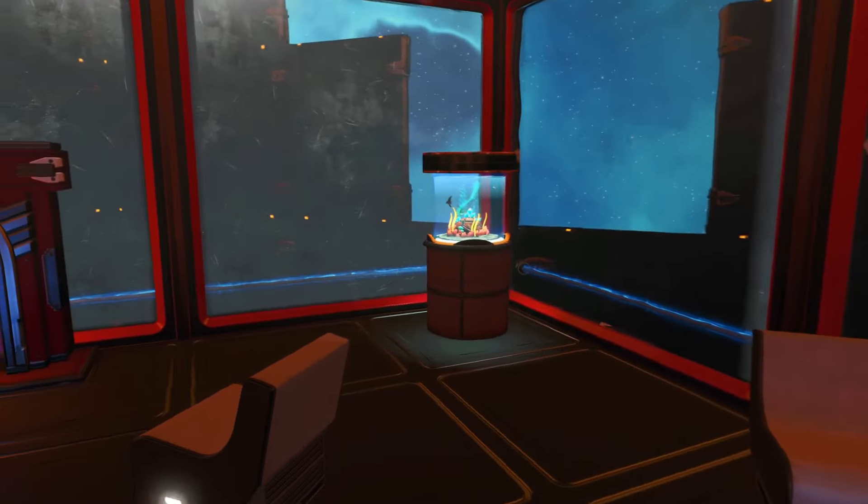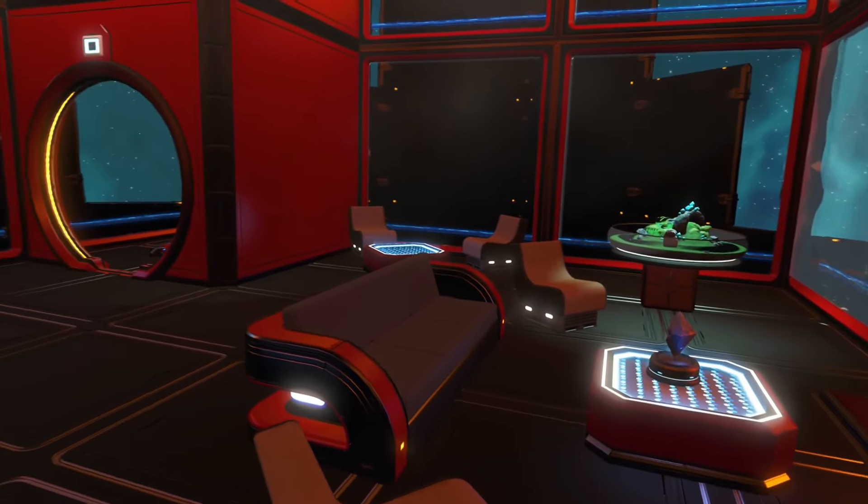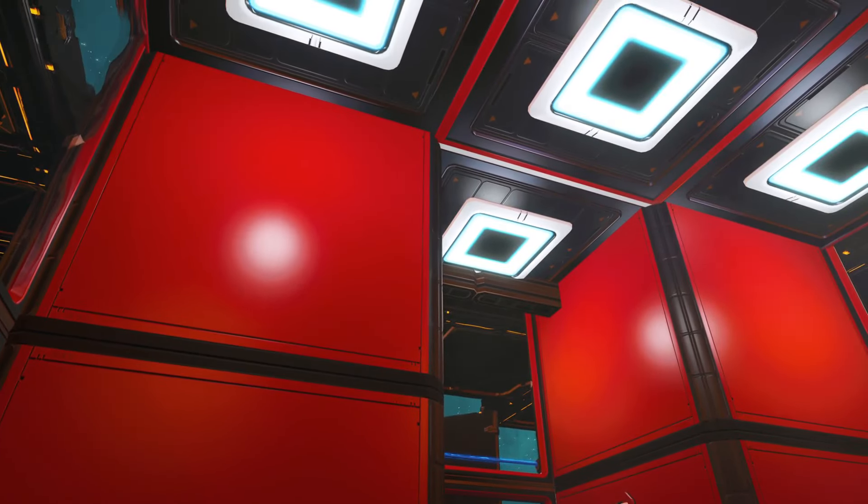This whole base is very minimalist, which is kind of refreshing. Sometimes less is more. Love the red on black.